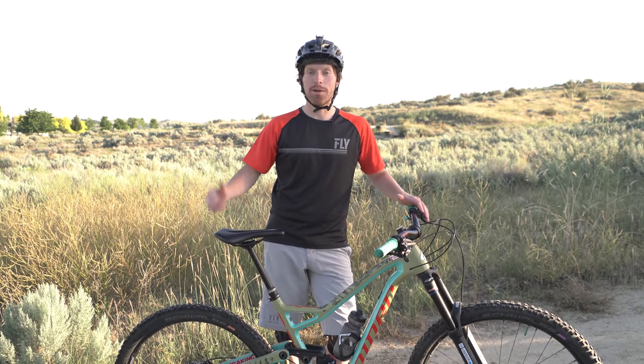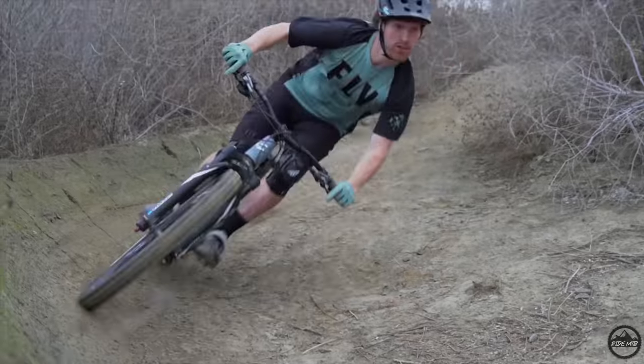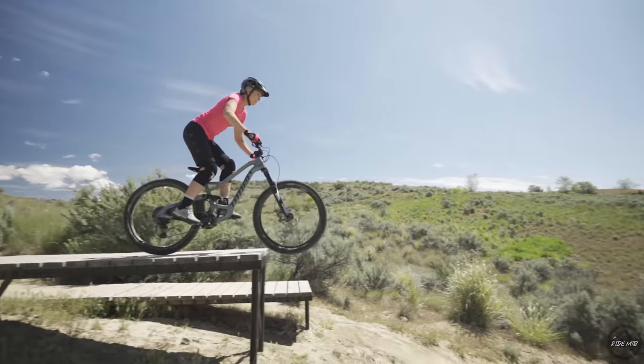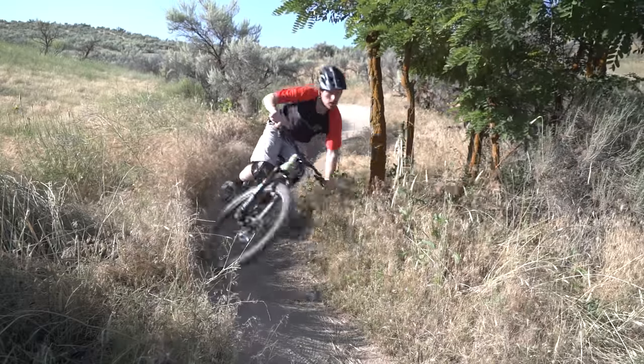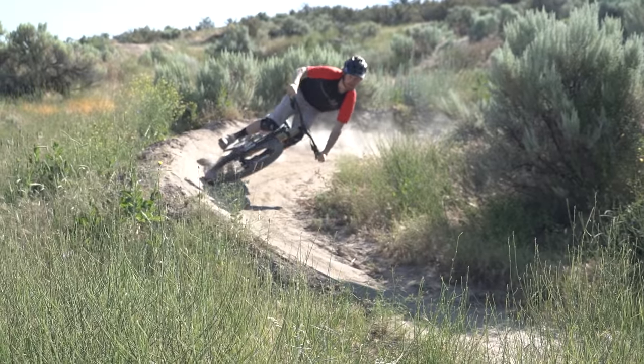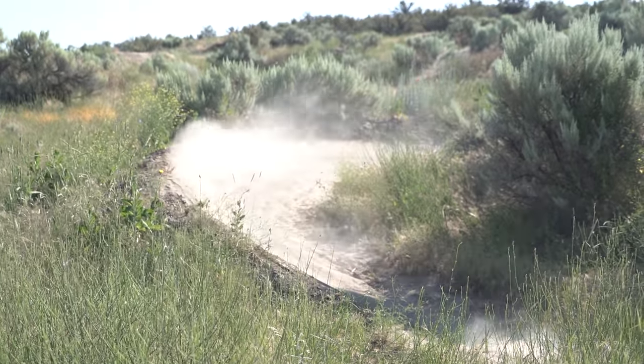Hey, what's up guys, my name is Kyle Warner. Today we're going to talk about cornering. Cornering is the most important skill in mountain biking, and understanding which technique to use, where to use it, and why is what we're going to go over today.